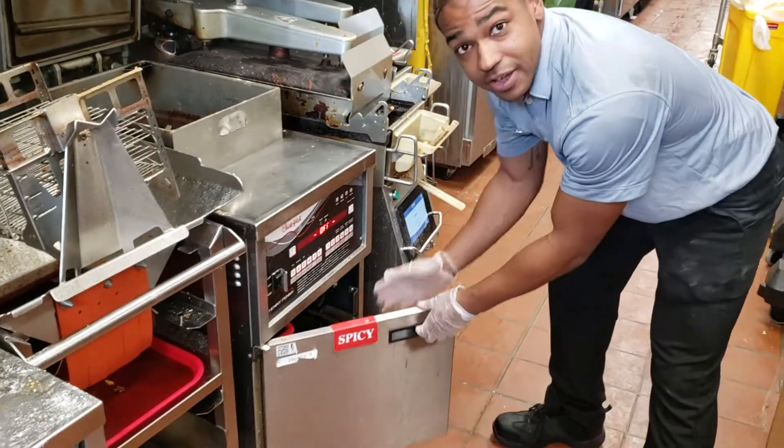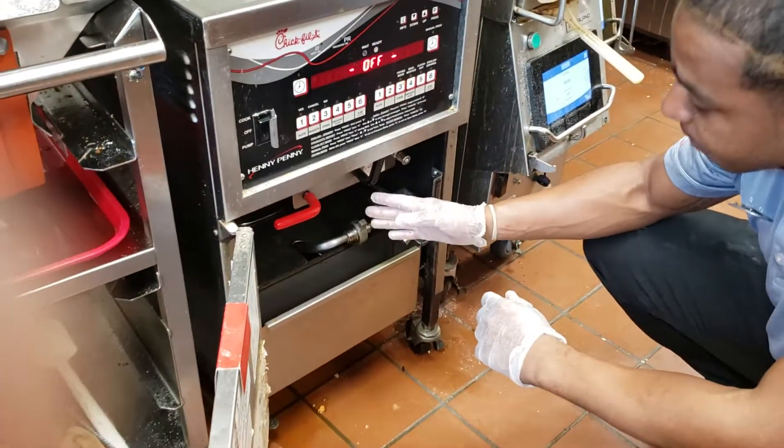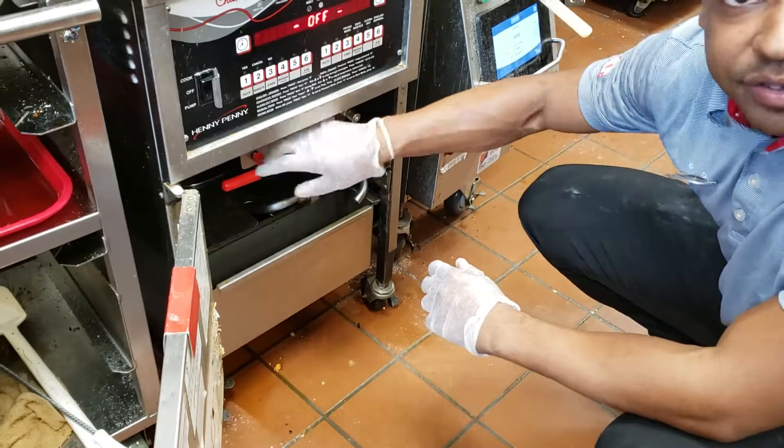Then you go down to the bottom. You've got a red handle and a black handle. The black handle needs to be up, the red needs to be sideways. So when you do the filter lockout, turn the black sideways, red down.